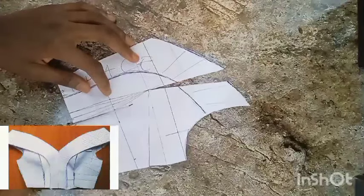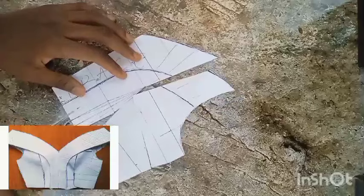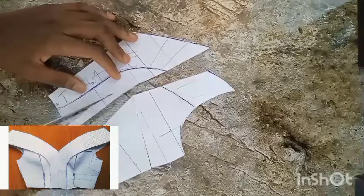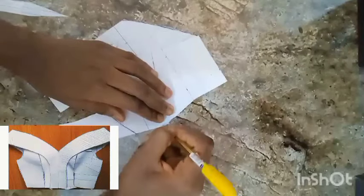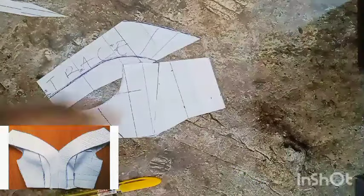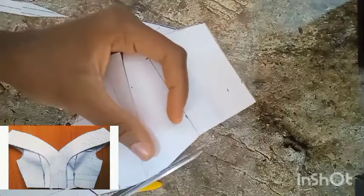I'll go ahead to use my scissors to cut this like so. Then I'm smoothing out this area because we do not want any pointed shape or pointed edge — we want the breast to fall naturally so it comes out nice and looks professional.